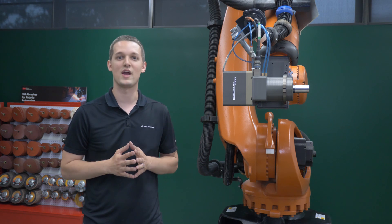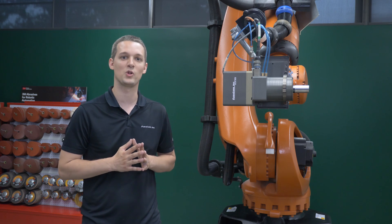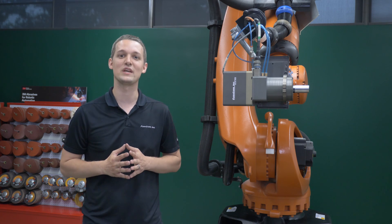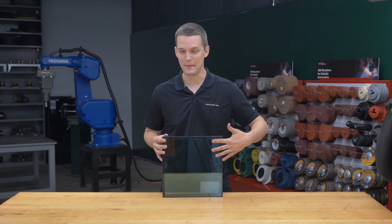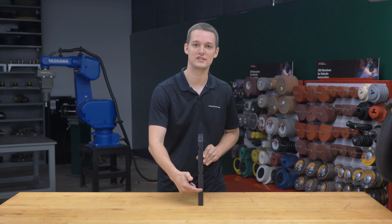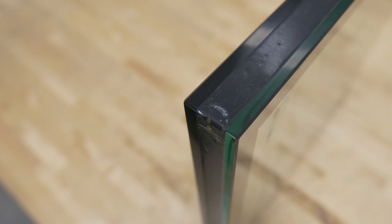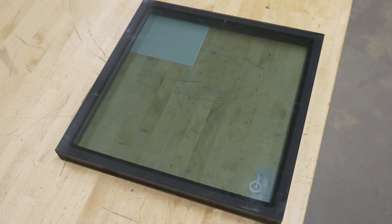So they arranged for Saint-Gobain glass to send us insulated glass units, or IGUs, to the Push Corp demo lab and we teamed up to see if we could find a solution. IGUs are made up of two glass panes sandwiching an aluminum spacer and held together by rubbery sealants.